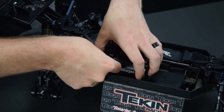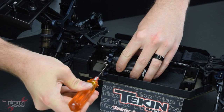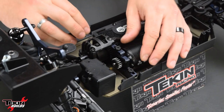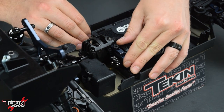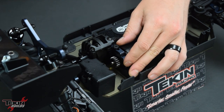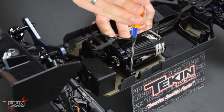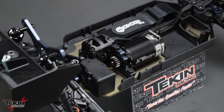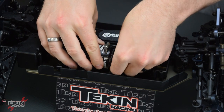We're going to go with a 16-tooth pinion on this — this is perfect gearing for most tracks with this car. Really big tracks, you might have to go up to a 17. To mesh our motor, we just slide the whole motor plate with motor attached in towards the spur gear, and you want to check this in a couple different spots by rotating the spur gear and making sure that the teeth can rock back and forth a little bit.